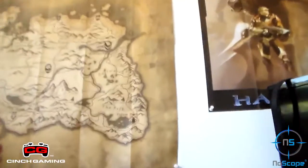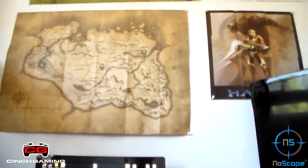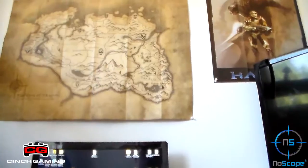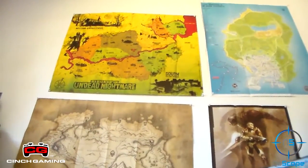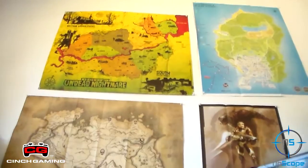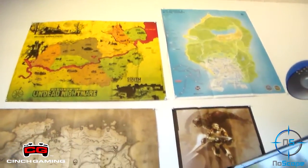Moving up here, we have a Skyrim map. This is actually the map version — it's actually textured, like that hatched version. It's actually pretty cool. I don't have Skyrim anymore, just because I have the Xbox One. Moving up here, we have the Red Dead Redemption Undead Nightmare map. On the other side of it is just the Red Dead Redemption map, but I like the colors on that, and I like zombies a lot more than just cowboys — zombie cowboys. So I put that up there.